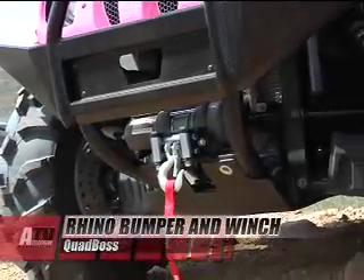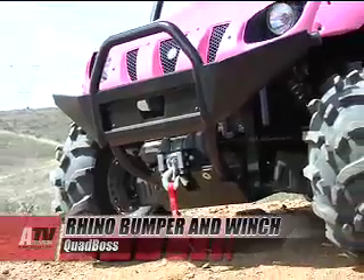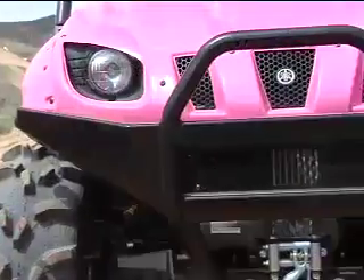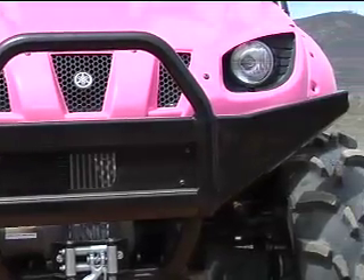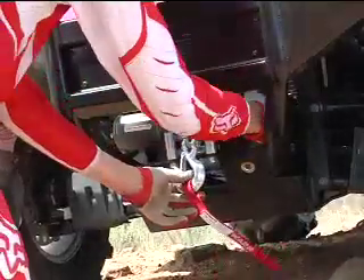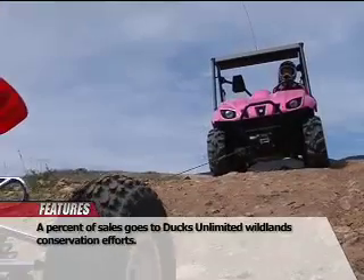The Ducks Unlimited 2500 CI Winch is the perfect way to increase the utility and versatility of your Rhino. And the Quad Boss Front Bumper is the perfect place to mount that winch and protect the front of your Rhino at the same time. The Ducks Unlimited 2500 CI Winch is made for Quad Boss by Warren Industries, the leader in ATV winch technology.